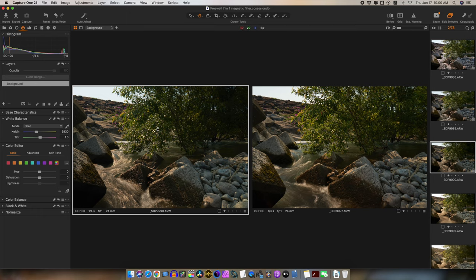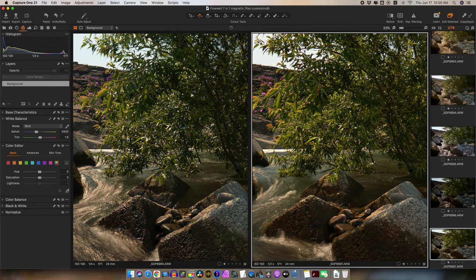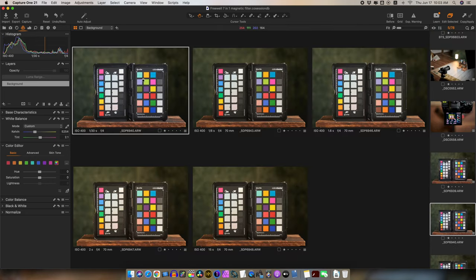Checking exposure accuracy: no base is 1/30th of a second. At 2-stop ND, we're at 1/8th — that's 2 stops. At 5 stops, we're at slightly over 5⅔ stops — the only place where the marking was just a little bit off. At 6 stops, we're at 2 seconds — perfectly 6 stops. And at 9 stops, we're at 15 seconds — perfectly 9 stops. Overall, the markings are pretty accurate and easy to use for calculating exposure from your base exposure.